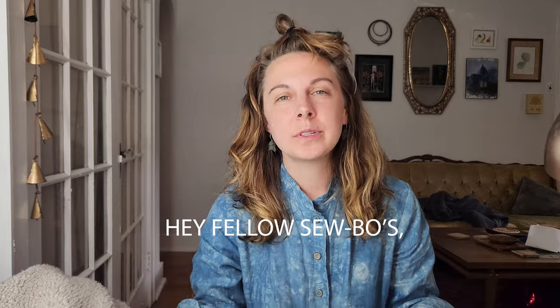Hey fellow sew-bos, you little linen heads. Today in this video I want to share with you how to sew with linen in a way that gets you much more professional results. You can actually sew with linen like a professional seamstress with just a home sewing machine setup. That's what I do with my handmade clothing business, Charlie Darwin Textiles. I hope this video will speed things up for you by sharing some things I've learned in the last three years of sewing linen.